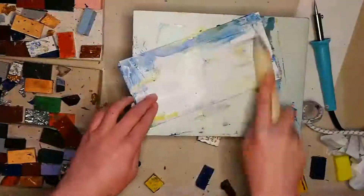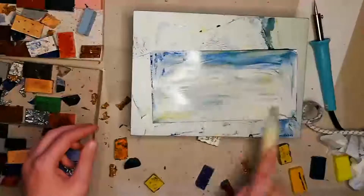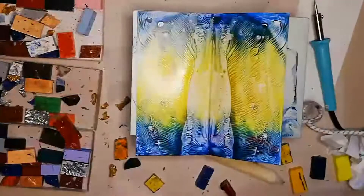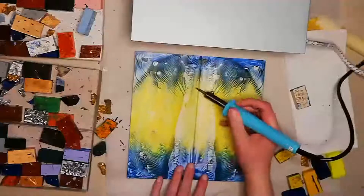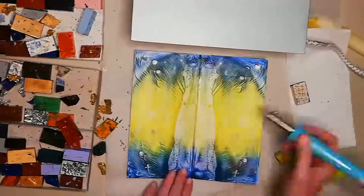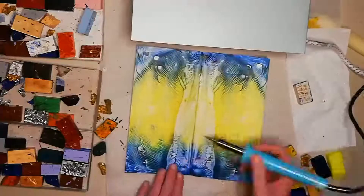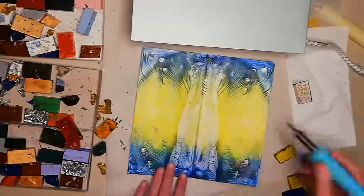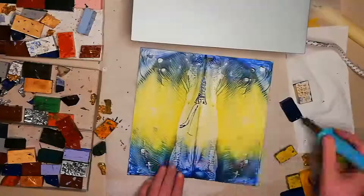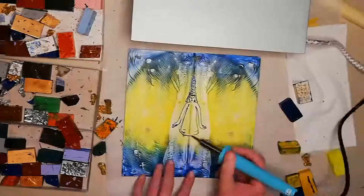I used a candle to rub the back of the painting, just because that's what I used to clean my hot plate, and I was very happy with this design, so I went straight in with the stylus. What was even better about this design was there was almost the pattern of a figure outlined in the white where the wax had removed from the paper, so all I needed to do was follow the lines already in the wax.